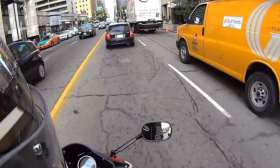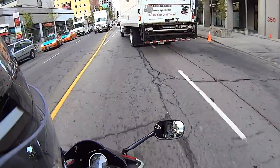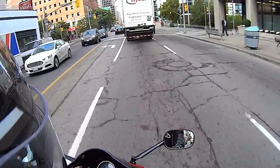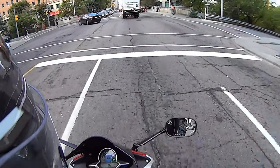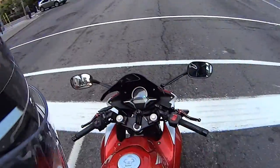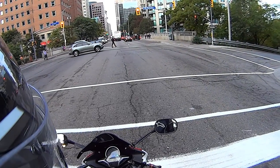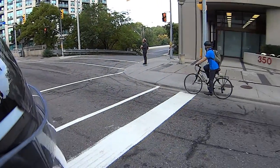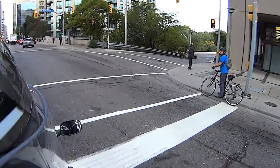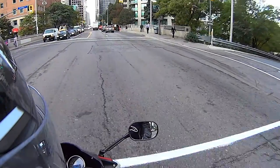I smell something burning. Every time I smell something burning I freak out a little bit, cause I think it's my bike or my car. Thanks a lot, Mazda, for making me paranoid. Somebody might just be having a nice fire and enjoying the unseasonably warm temperatures this morning, so they decided to light a fire. They must be an idiot. But yeah, I smell that and I'm like, what is going on?